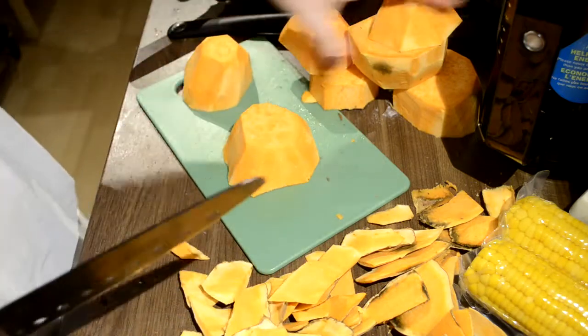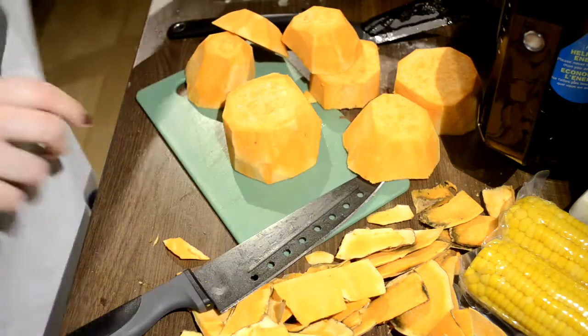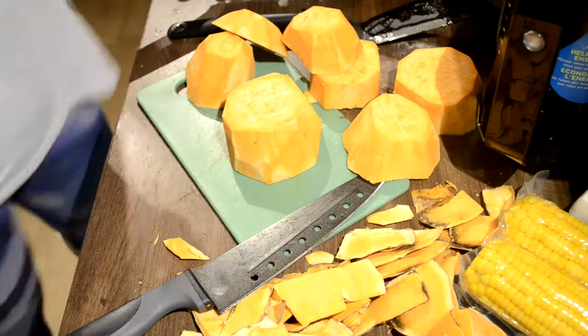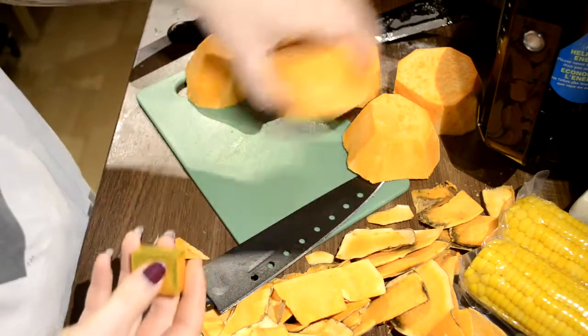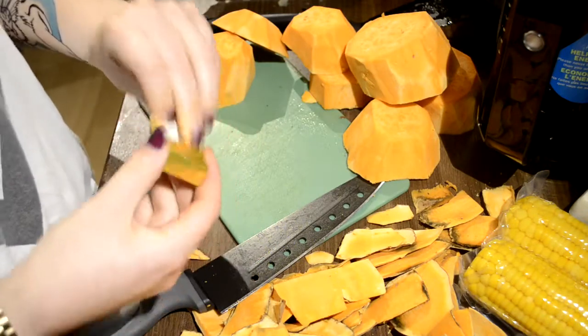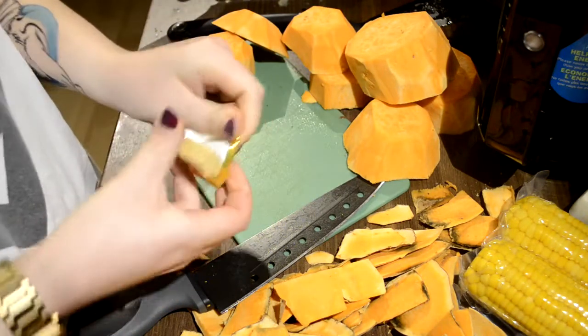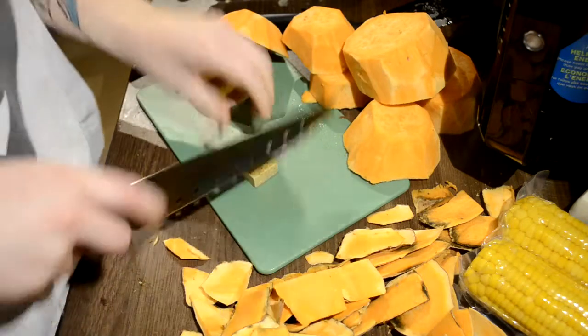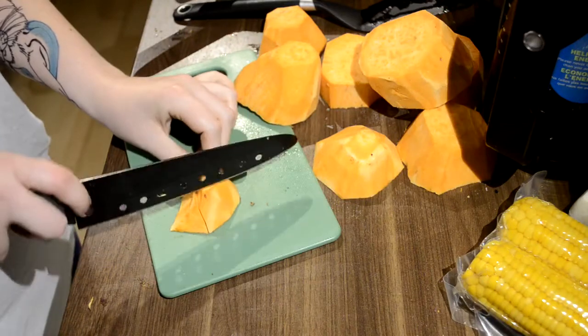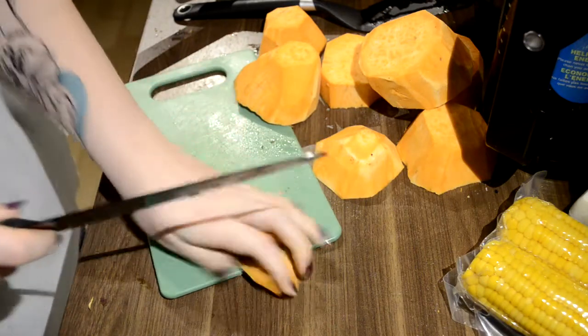I've peeled my sweet potato and I have some water about to boil. I'm just going to chop up one veggie bouillon cube and put it into the water, and then I'm going to chop the potatoes up a little bit smaller so they boil a little bit faster.